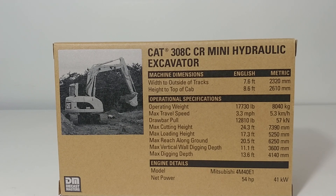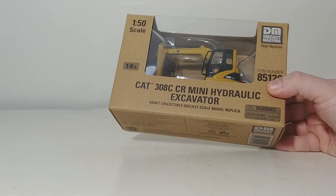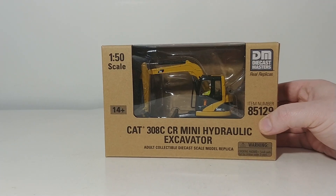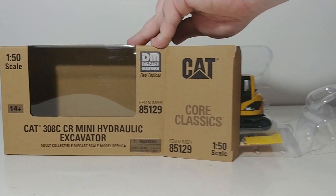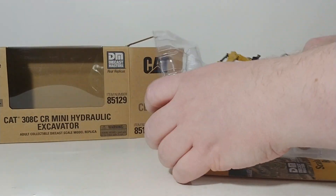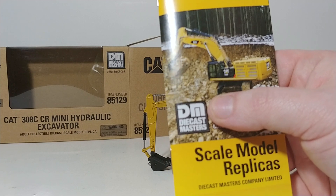we will go ahead and move on now and get this thing unboxed. The first thing to note is that this is really a tiny model — not very large at all, despite being 1 to 50 scale, because the real machine isn't very large. Just like that, the model is free, and yes, it does come with the catalog.